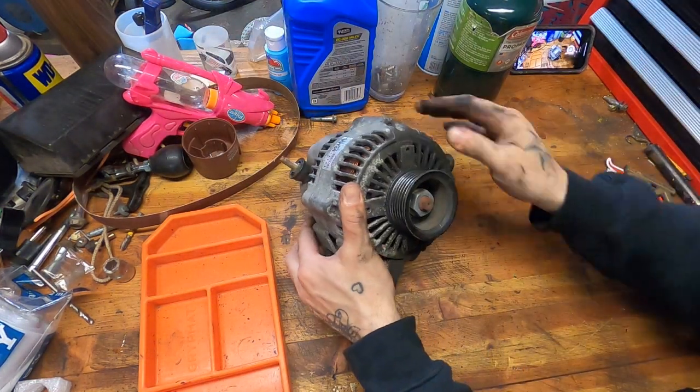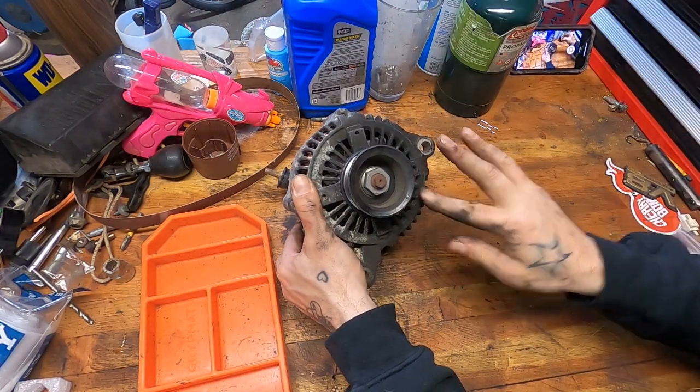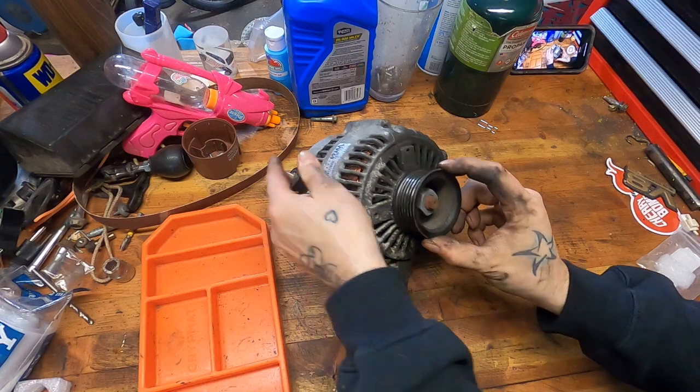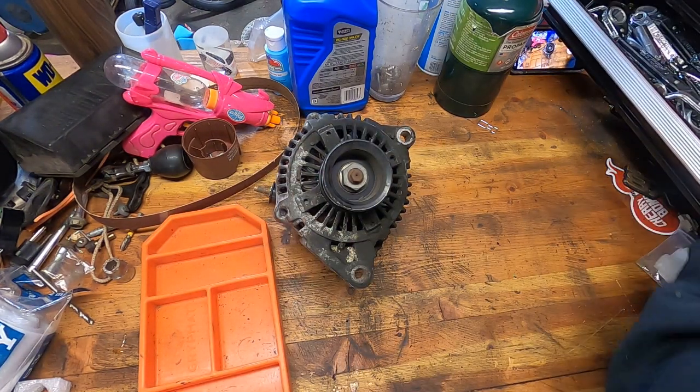Or there was a situation where I shredded a belt — that's what all this rubber is all over here. I'm wondering if maybe there's just rubber in there and when I was tapping it, it was breaking it loose. Without further ado, I don't want to make this a long, protracted endeavor. Let's see about pulling this thing apart.